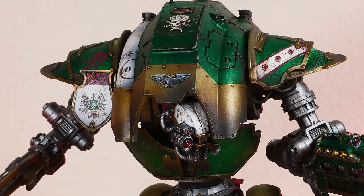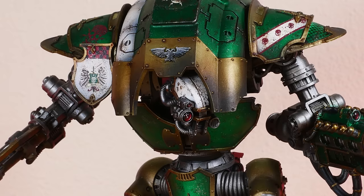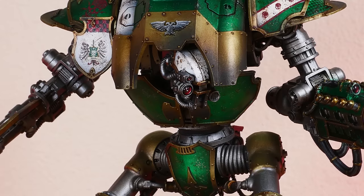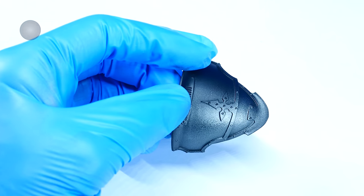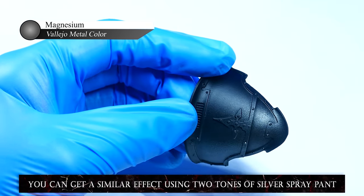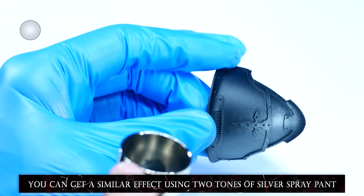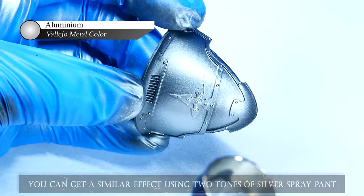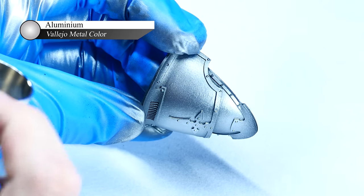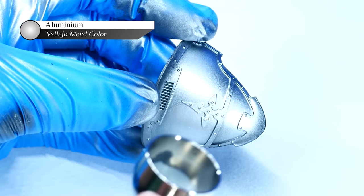When the Scions of House Hironi first joined the war hosts of mankind in the Great Crusade, they ordered their sacristans to apply Emerald Green Heraldry to their knights to remind them of the shining green light that bathed their homeworld. To reproduce the metallic emerald green armor scheme on this model, I first started off by applying a layer of Vallejo Metal Color Magnesium evenly to all the armor plates, then followed up with a highlight layer of Vallejo Metal Color Aluminum.